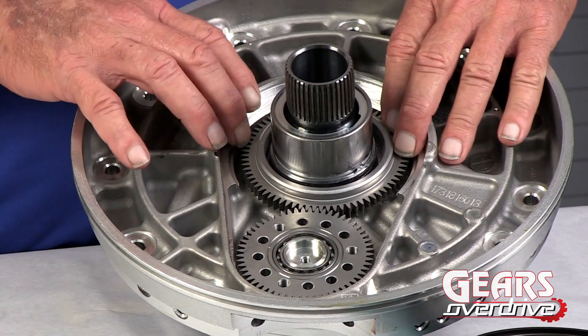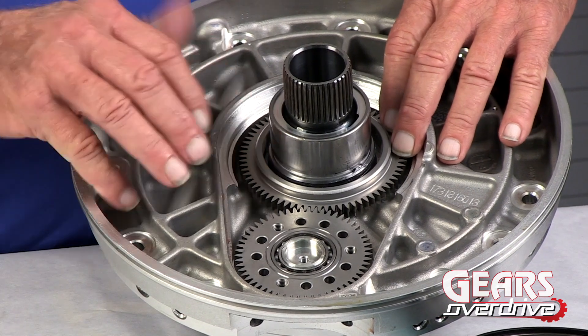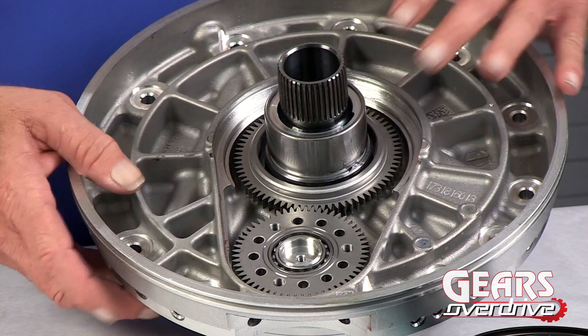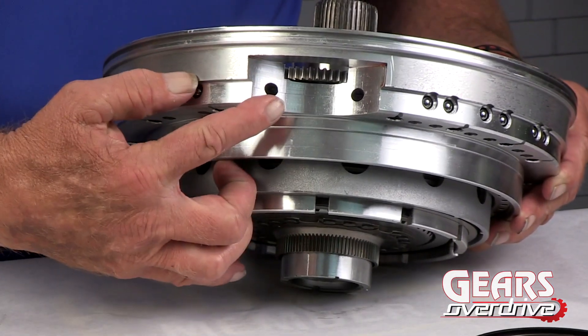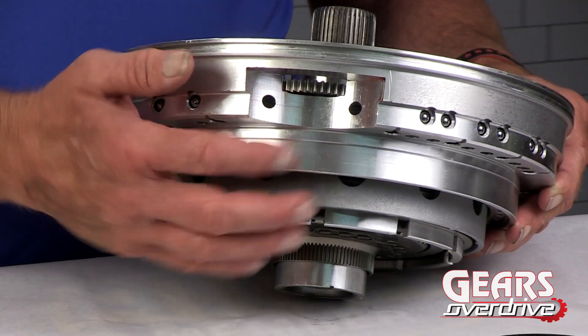This large gear is splined to the torque converter, which drives the idler gear, which in turn drives the fluid pump. You can see back here where this will be driving the fluid pump.